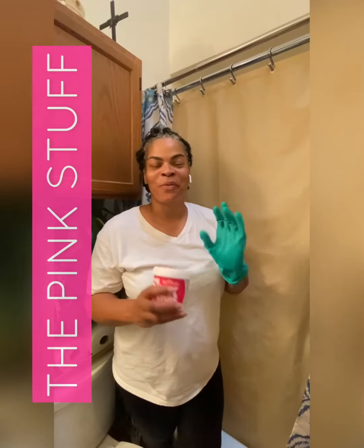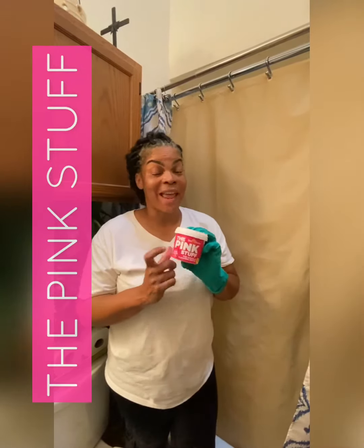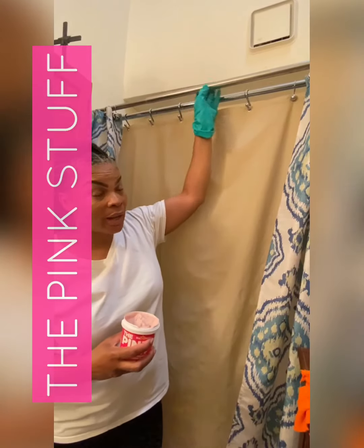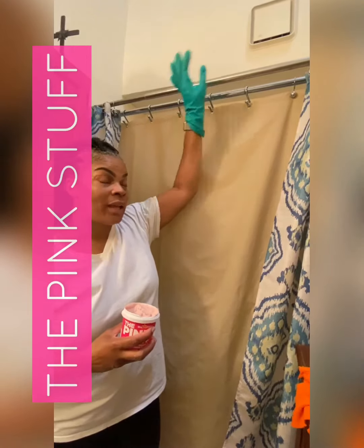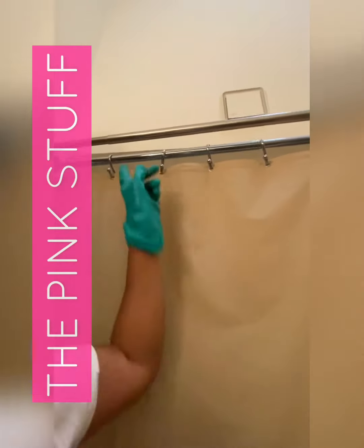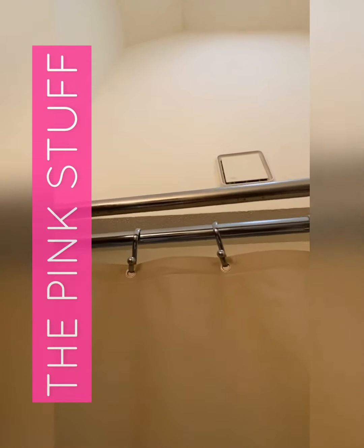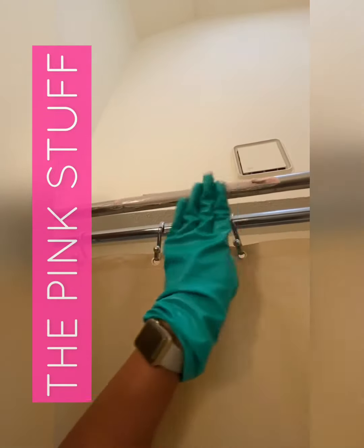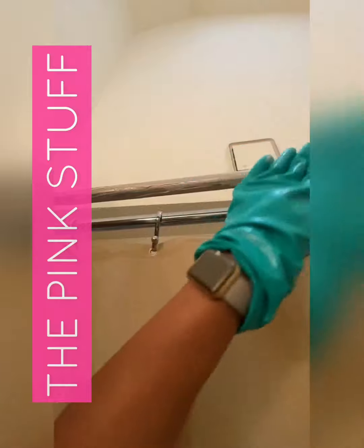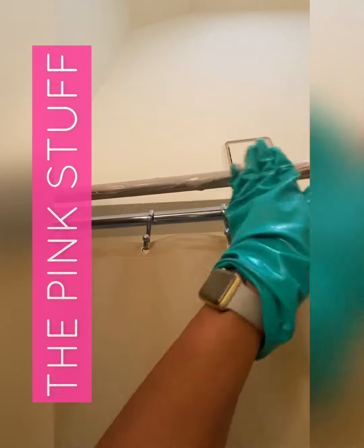Hi guys, it's me Tarvia Bills, your favorite cleaning lady again. I do not want you guys to sleep on the pink stuff. I'm going to show you what it does inside the house and outside the house. I'm going to show you how it removes rust here on the shower rod from going back and forth. I've also done my clips, my shower hangers. You can see the rust up under the shower rod right there — just a little bit of rust. I'm going to apply the pink stuff and show you how it eats it right up. This is good for everything inside the house, from pots and pans to marks on the walls — crayon especially if you have children. This is an amazing product.